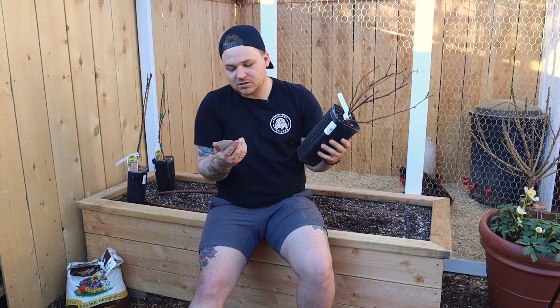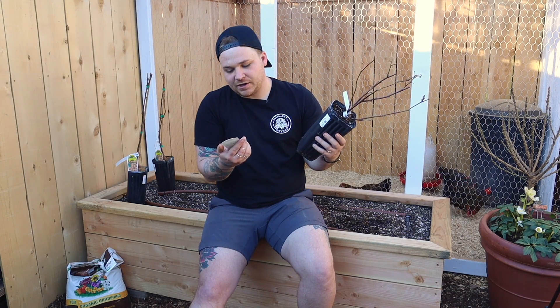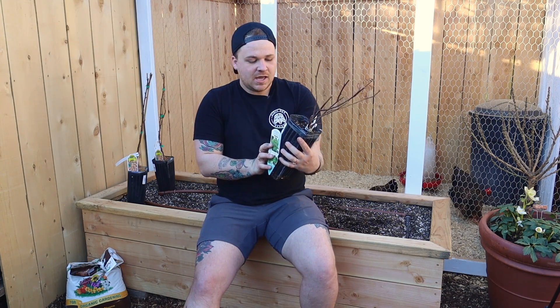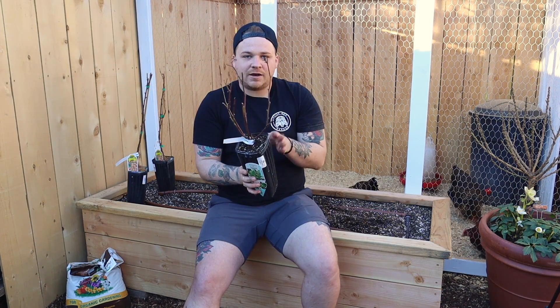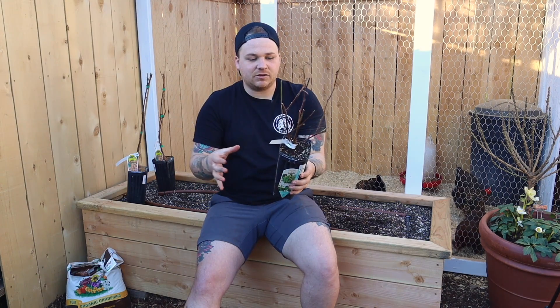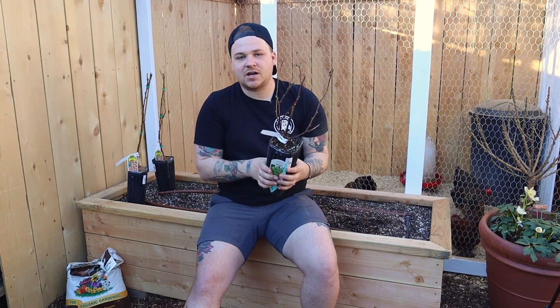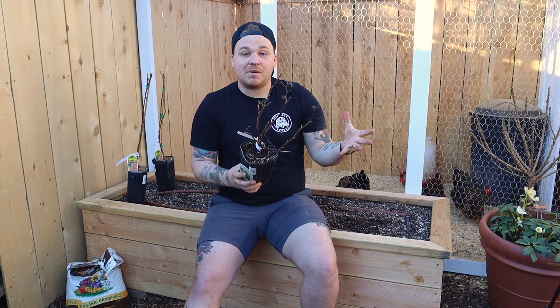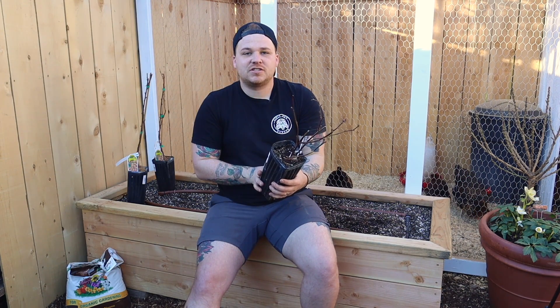First one that we have is a blackberry. This is called Baby Cakes Blackberry by Bushel and Berry. The really exciting thing about this berry is that it is thornless, so there's no thorns. You're not going to get poked while picking the fruit. It's not one that's going to send out runners everywhere — it stays in a very compact bush style, so it's not going to take over the garden. You can actually plant this in your landscape and be totally fine, and not have to worry about blackberries coming up everywhere, because that's something in California that we really deal with.